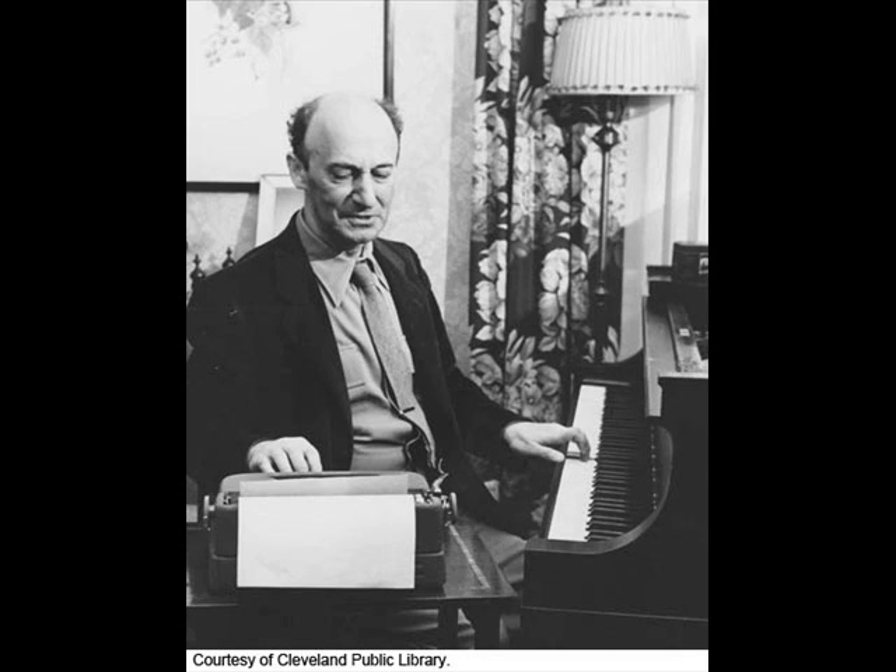You find that the Well-Tempered Clavier is not the only series of pieces Bach arranged in a key scheme. The inventions — the two- and three-part inventions — also go in a key scheme. He had to leave out the keys which would be intolerably out of tune on a keyboard that was not well-tempered. So in the inventions you have C major, C minor, D major, D minor, E-flat major — but not E-flat minor; too many flats could not be played in tune.